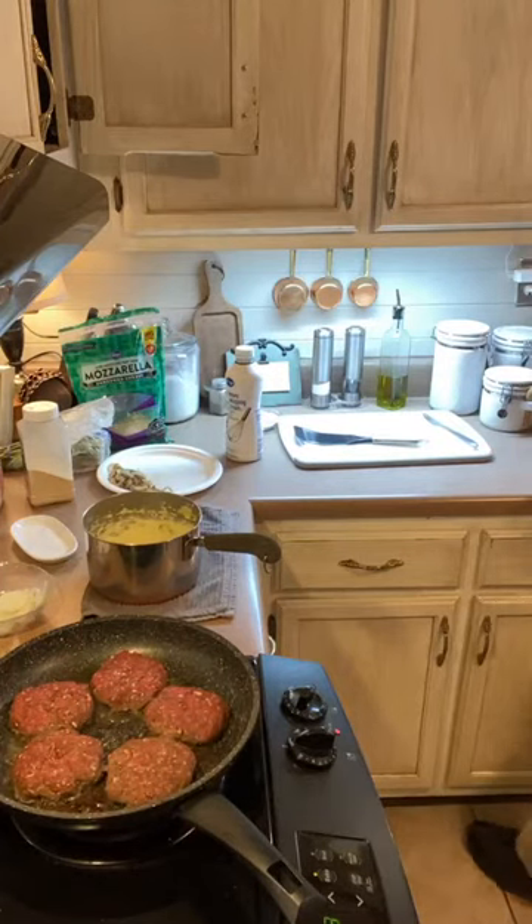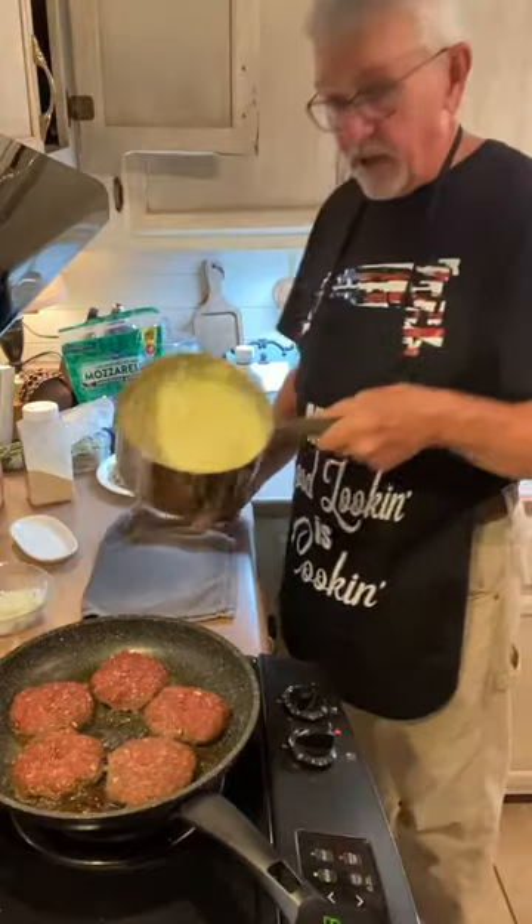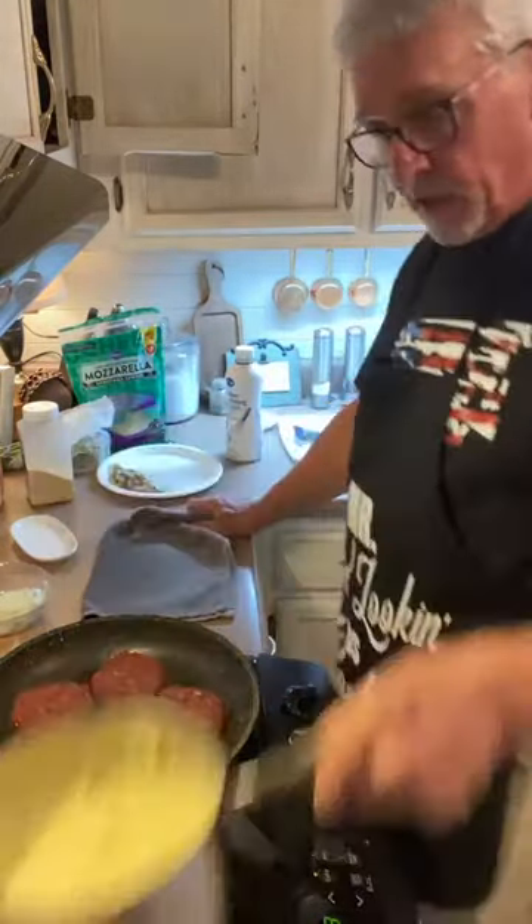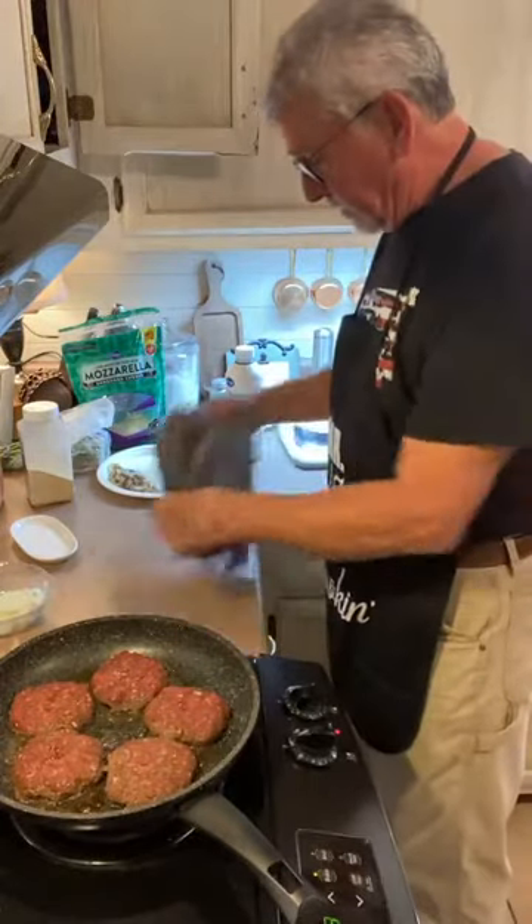Good mashed potatoes — mashed potatoes are good. We have a good consistency of mashed potatoes here. I'm going to put those on the stove but not on another burner.